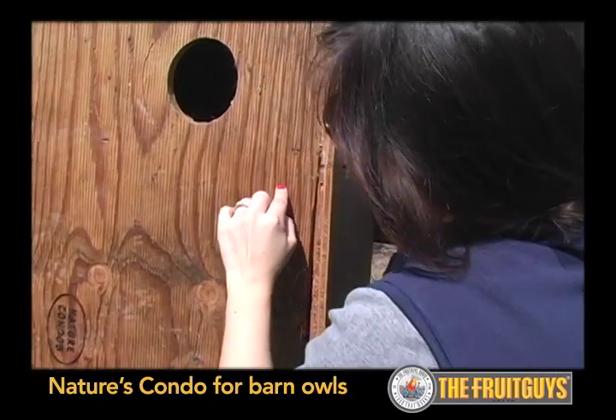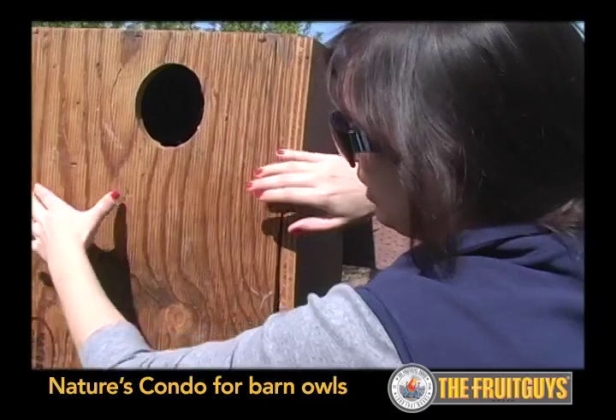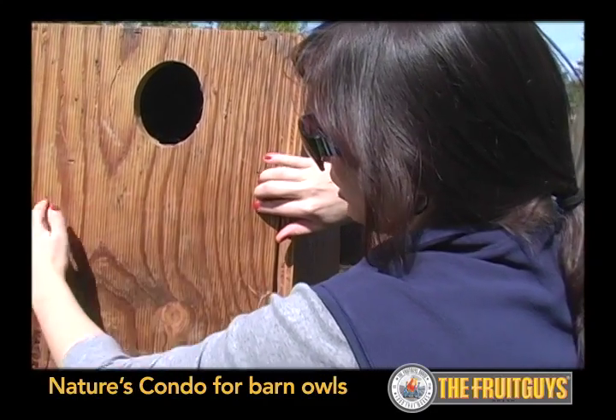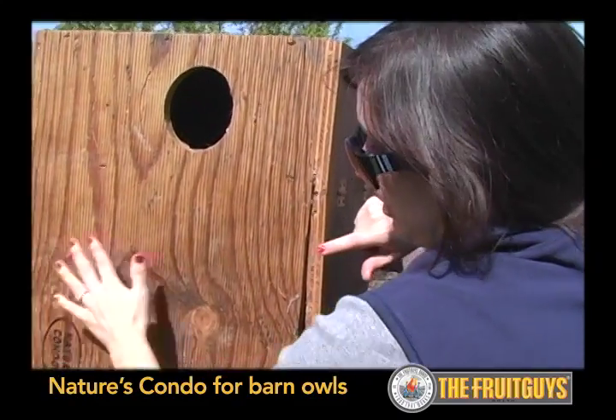Inside, you enter through here, and immediately this is the first little chamber — the entry chamber. There's a slat of wood that goes probably two-thirds of the way, and then they go around the side here into the inner chamber.